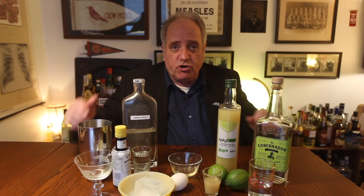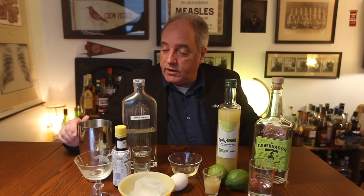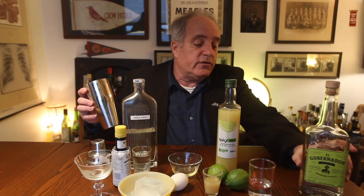If you don't have a shaker, you can use a big jar, whatever. Let's start. I pre-measured the ingredients, so let's get going. We're going to start with two ounces of the Pisco — put that in the cocktail shaker.